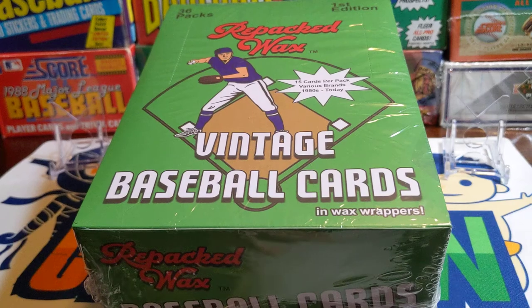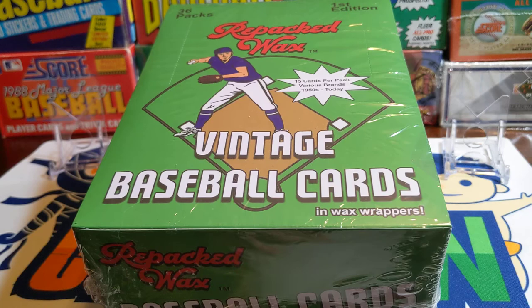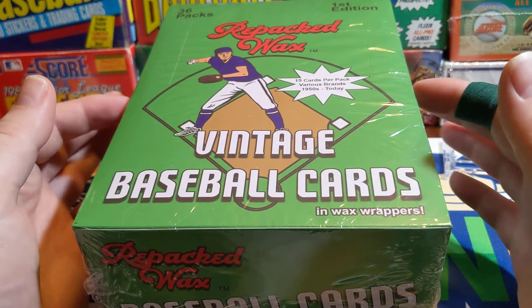Hey everybody, welcome back or welcome to Something Old Something New Card Rips. Today we're going to be ripping into something vintage. We got this repacked wax. If you haven't been familiar with this, there's actually a website, repackedwax.com. This is actually pretty much what got me back into the hobby.